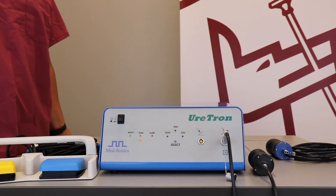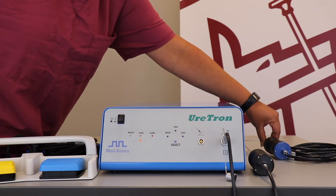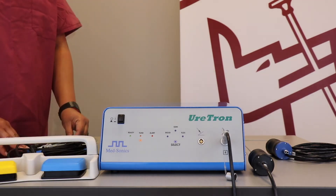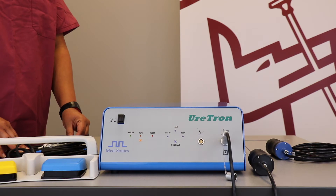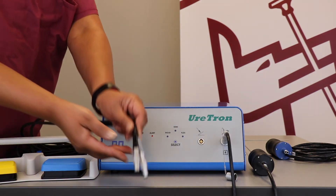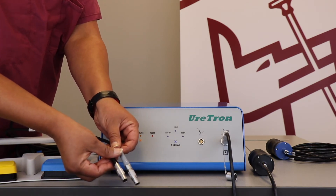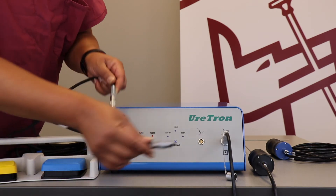When using the semi-rigid handpiece, it is assembled the same way as the rigid handpiece. After plugging in the handpiece, you will then plug in the dual foot switch. As you can see there are two cords; however, they can be used interchangeably. They will now be plugged in by lining up red to red.